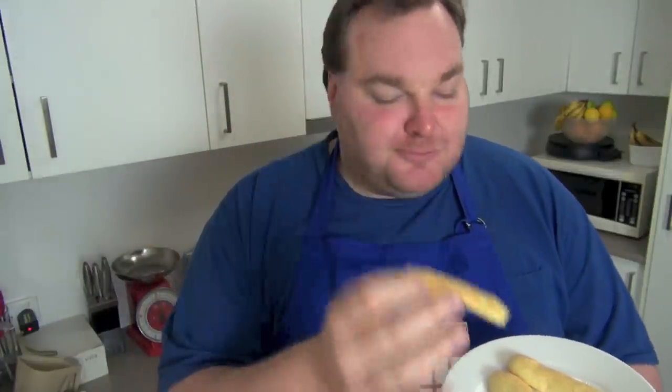Yum. Beautiful and spongy. Sweet, with that beautiful vanilla flavour. Absolutely gorgeous. As I said, you can use these just by themselves — you can serve them with tea and coffee, or you can use them to make tiramisu, whatever you want to do.